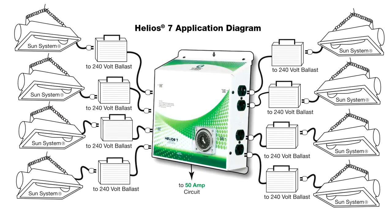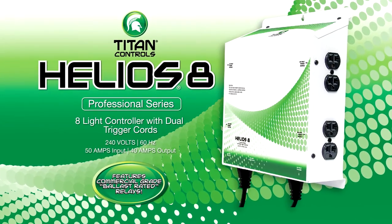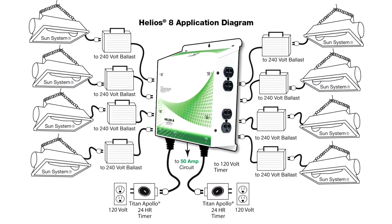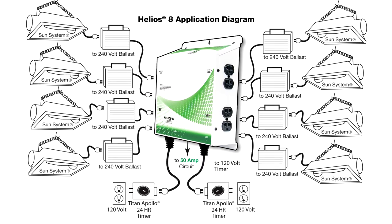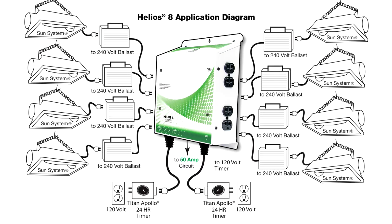And finally we have the Helios 8, an 8-light 240-volt timer with dual trigger cords. By plugging the dual relay trigger cords into an external 24-hour wall timer, you can control your 8 x 1,000-watt light setup with ease. The dual trigger cord setup also allows you to run separate light timing schedules if you desire — it's almost like having two lighting controllers in one.